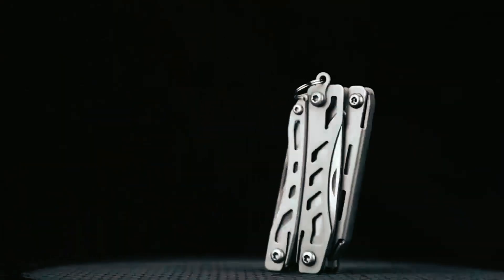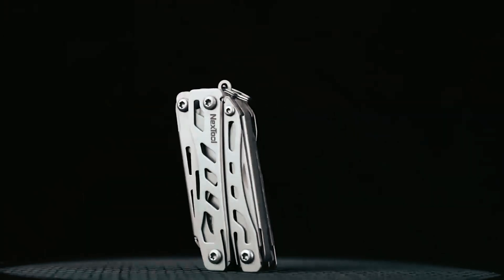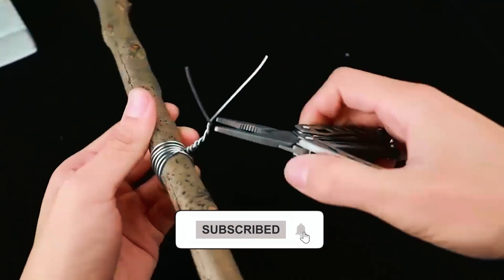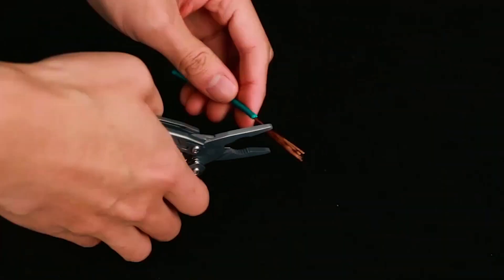Fashioned from robust 30CR13 stainless steel, it stands as a testament to its corrosion resistance and remarkable durability. Anchored by essential elements like medium-nose pliers, scissors, a mini-knife, and more, it emerges as the ultimate all-inclusive remedy for diverse tasks.